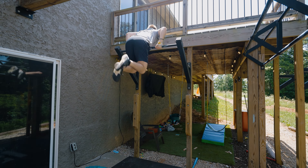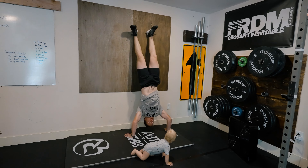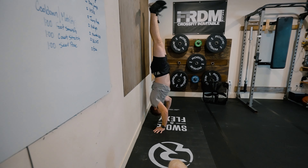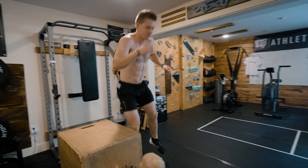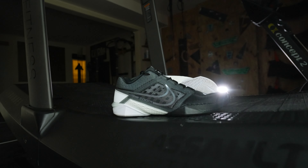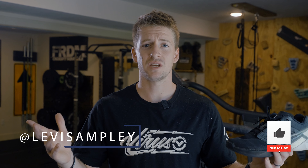In summary, the Metcon Turbo Zoom 2s are a great trainer, especially for what I'm wanting to use them for. I love them for box jumps, handstand push-ups, running, toes to bar, pull-ups, barbell cycling, and everything I want to do with a lighter weight trainer. If you have any questions, leave a comment or send me a message on Instagram. Check out the gear from Virus Performance and use my code when you do. Thanks for watching, and happy training.